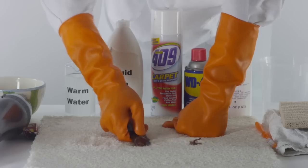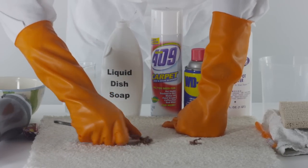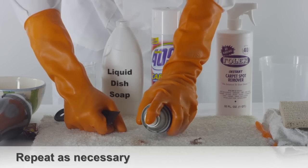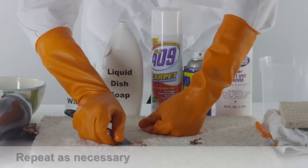Choose right to left or left to right — just continue in the same motion you start. Keep applying WD-40, followed by a vigorous scrub with the brush, repeating as necessary.